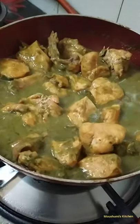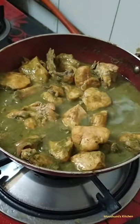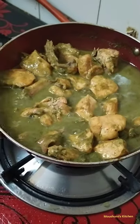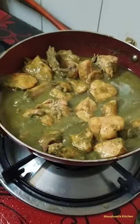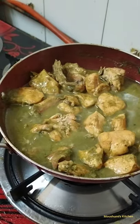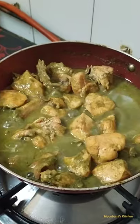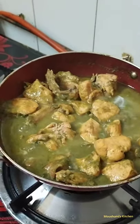Finally, the dish is prepared — you can see the texture, this is looking great. Nothing extra needs to be added. You can enjoy this with roti, paratha, or plain rice. This is also very good for health because it contains very less masala, but it tastes super.